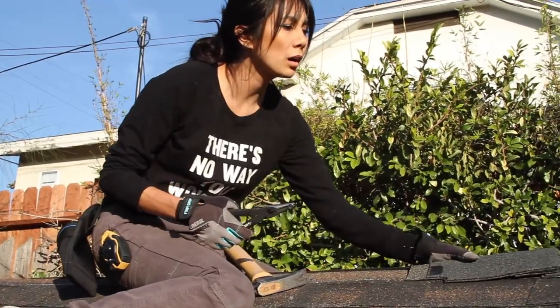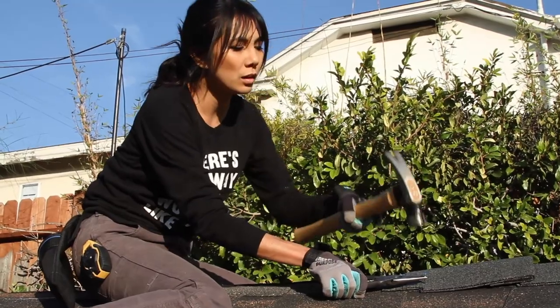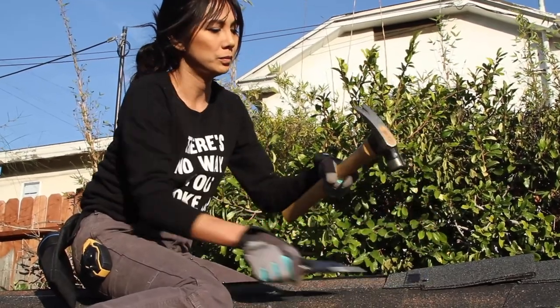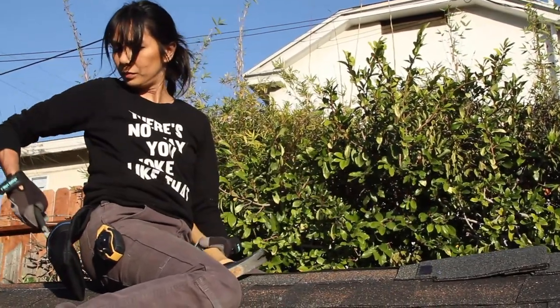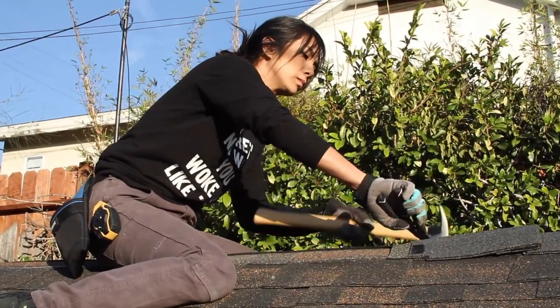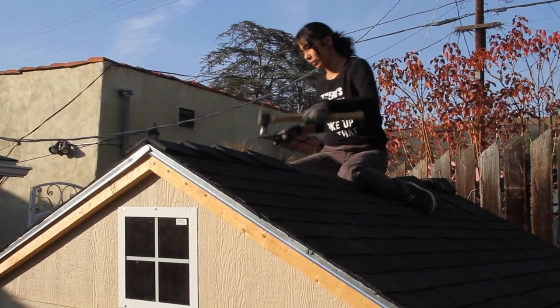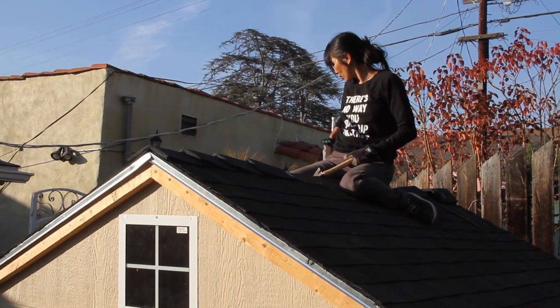Now it's time for the ridge caps, the very last piece. I wasn't actually going to use these pre-made ridge caps — I was going to use overages from the shingles — but the lady at the store put them in there when I asked for the items I needed.